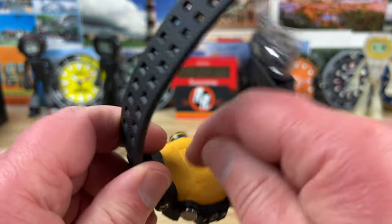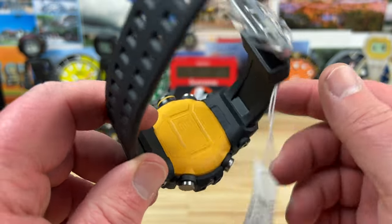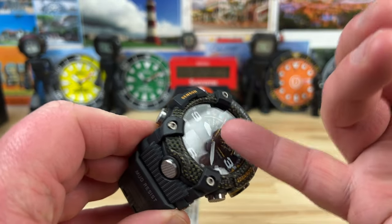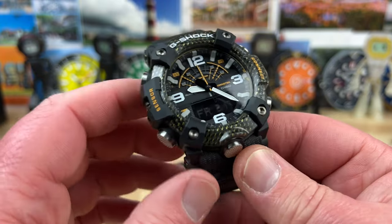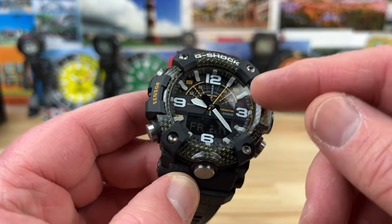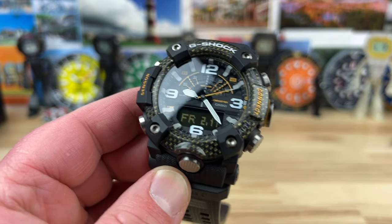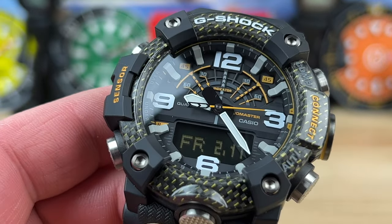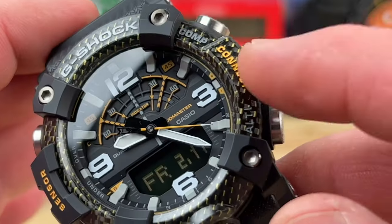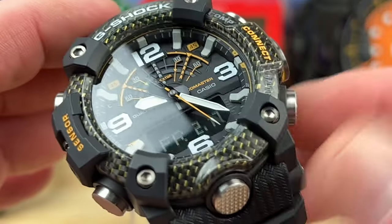It has the carbon core guard construction system with resin on the back that feels soft and comfortable on the wrist. It's a thick boy at 19 millimeters, with mineral crystal up top, and weighs 93 grams. The upper bezel is actual carbon fiber — you can see it — and it's infused with a little bit of yellow. It's a pretty slick look. To a car guy it looks more like Kevlar, but I guess it is carbon fiber.